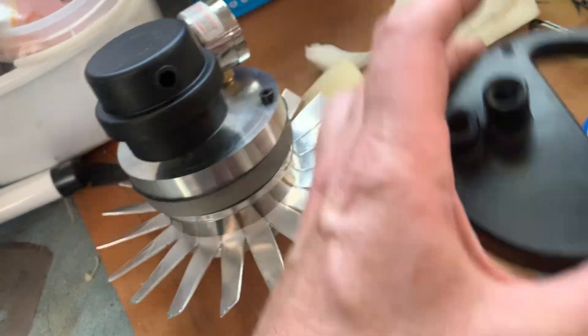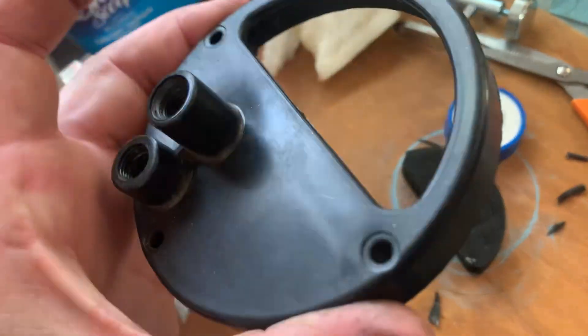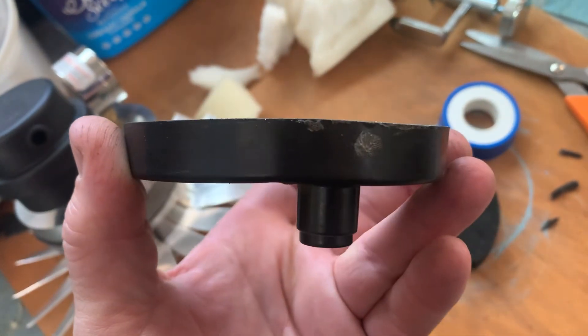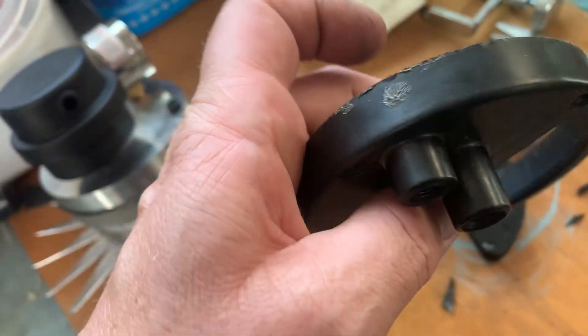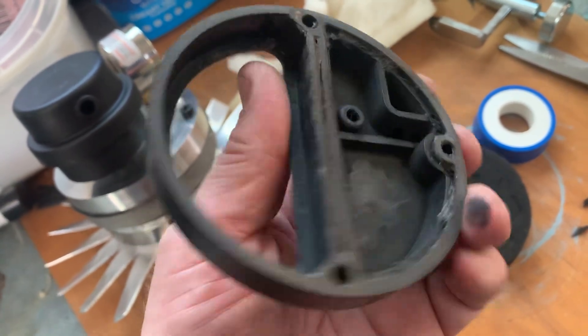I've sent information back to Bayrun about this and they are just absolutely not interested in fixing this crappy plastic design. It's absolute rubbish — I don't even think it's high-temperature plastic, it's just a terrible design.